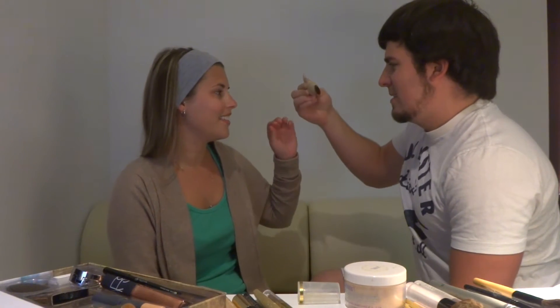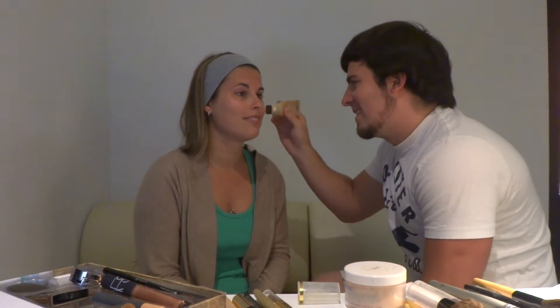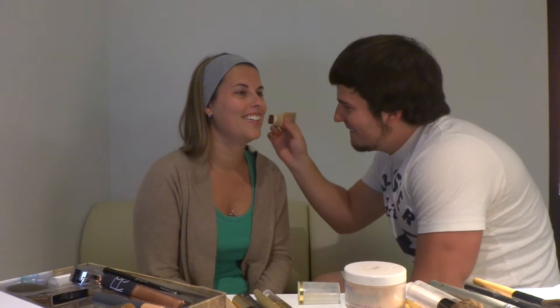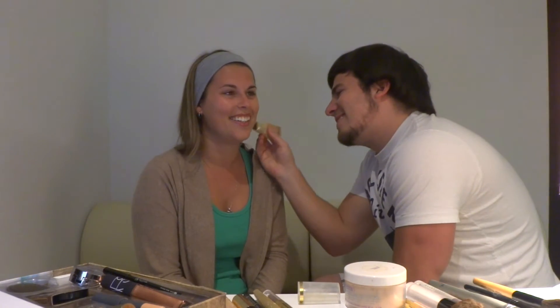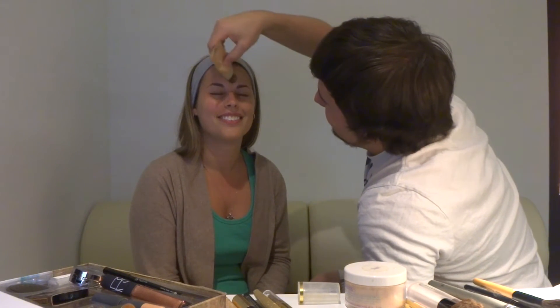I'm trying to think what's supposed to go first. I can't find powder, so I'm assuming that's finished. Foundation. Is this going to work? I feel like I'm painting your face. More paint. We're supposed to blend. That's supposed to be just a layer on the face — it's a layer on the face. That's a big color. That's a big color, I think that's okay.